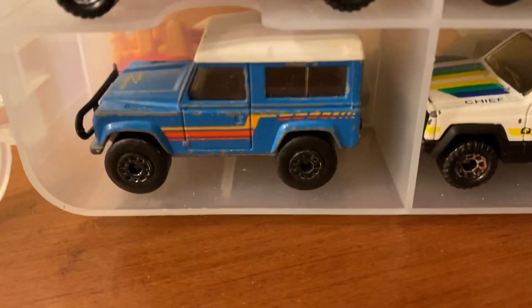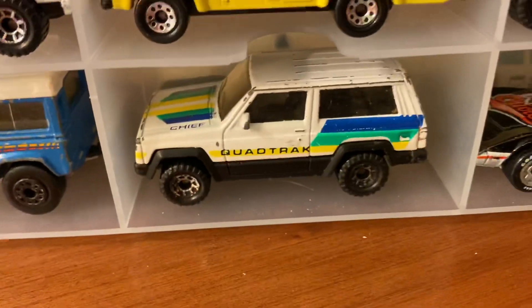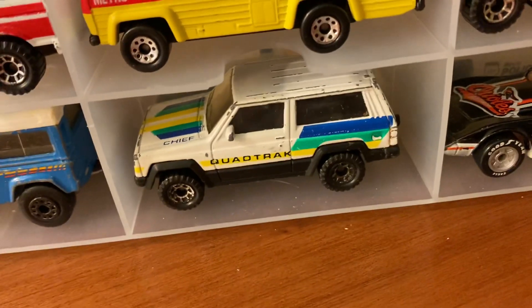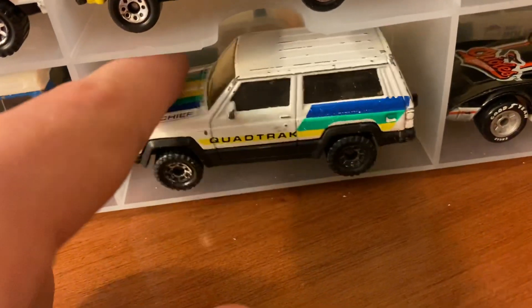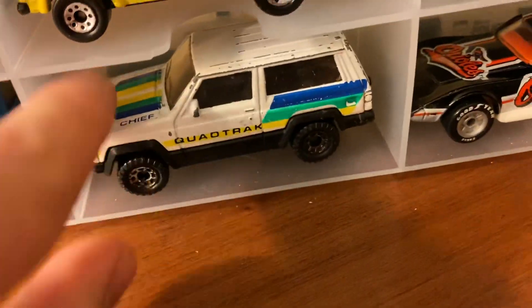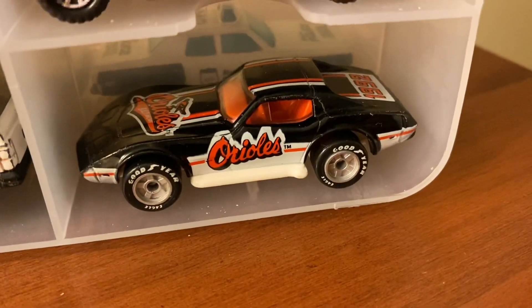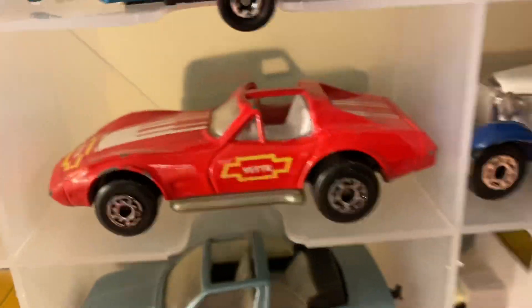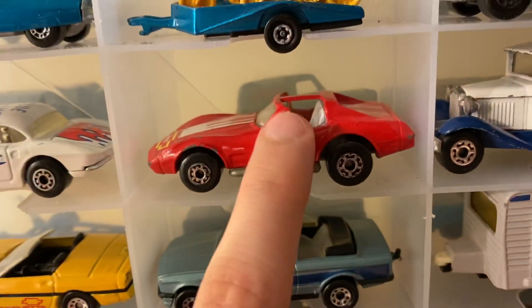In the last row we have a Land Rover 90 — kind of a rugged jeep-type vehicle — and a Jeep Cherokee that I got from a flea market. This is actually my most recent old Matchbox acquisition; I had to clean it up but I think I did a good job. I might touch it up with some white paint. And finally a Baltimore Orioles Corvette — it's the same casting as the T-top Corvette shown earlier, but with the roof pieces on instead of off.